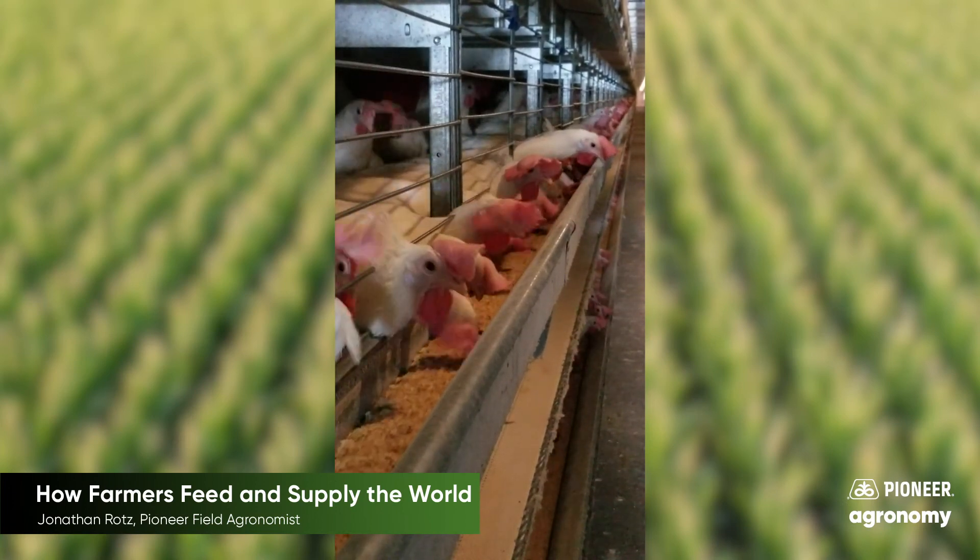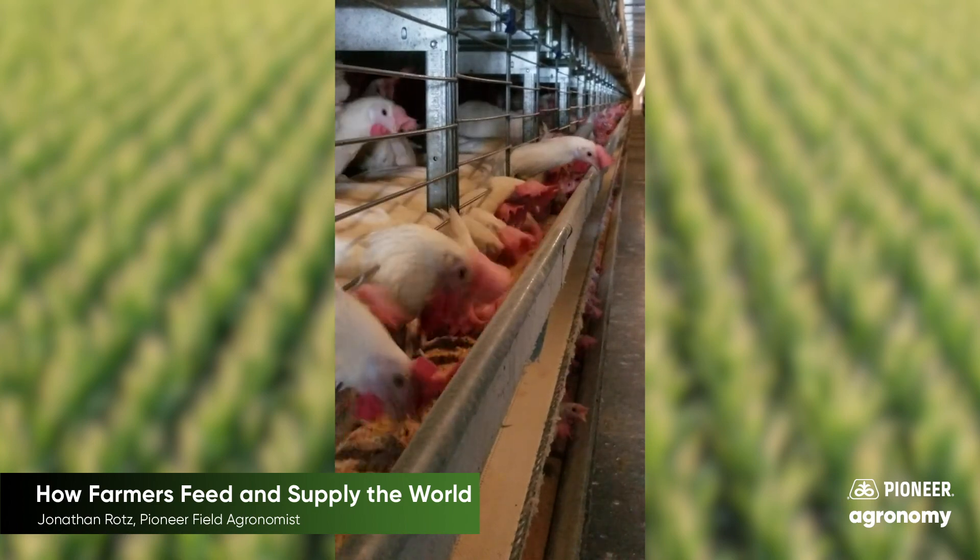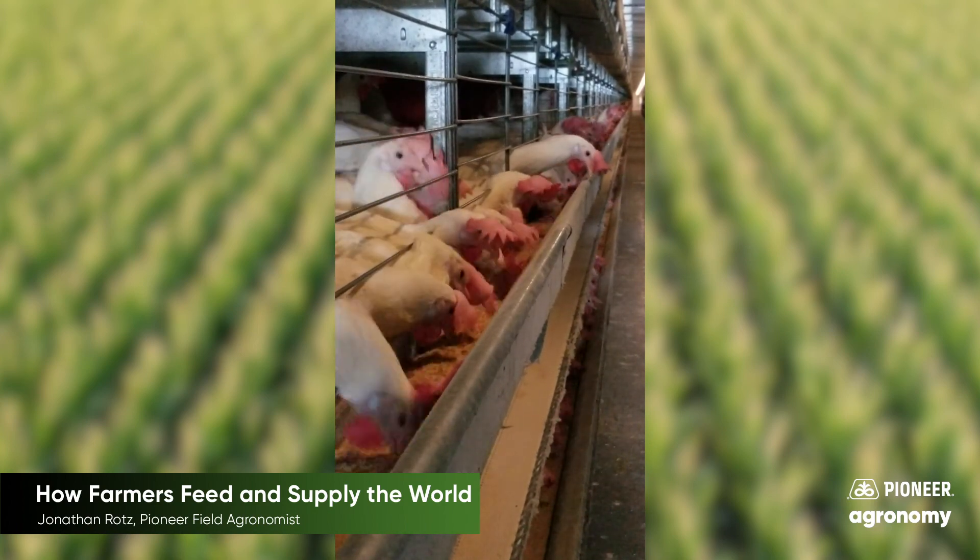Here are some chickens enjoying some grain that they will turn into eggs for us to eat. Grain is also used for beef, chicken, pork products, or even turkey.